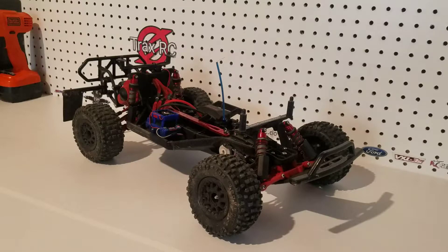What's up guys? Josh here from Traxxas RC, and today I'll be showing you how to center a steering servo on an RC car, but I'll be demonstrating with a Traxxas Slash two-wheel drive.